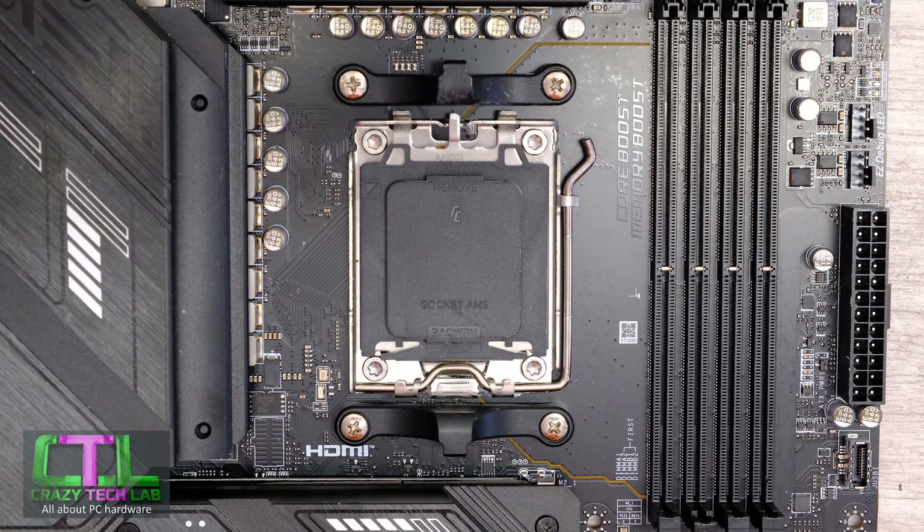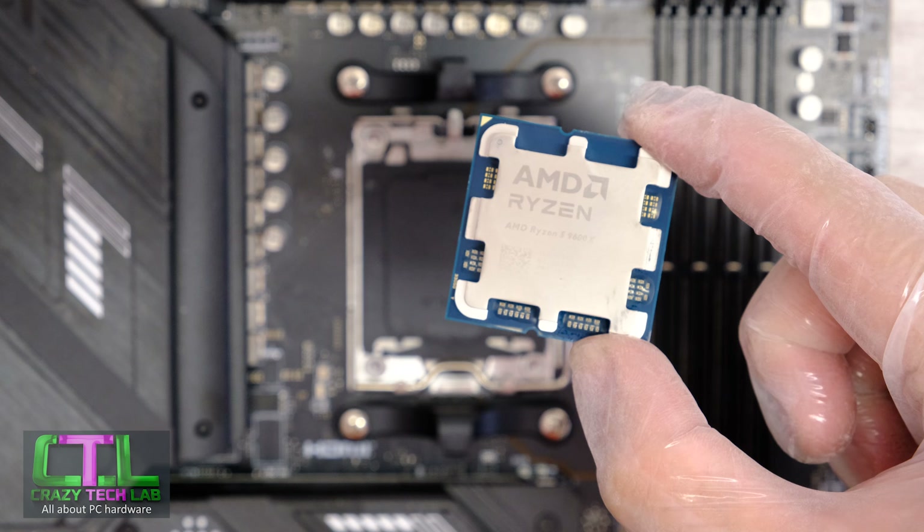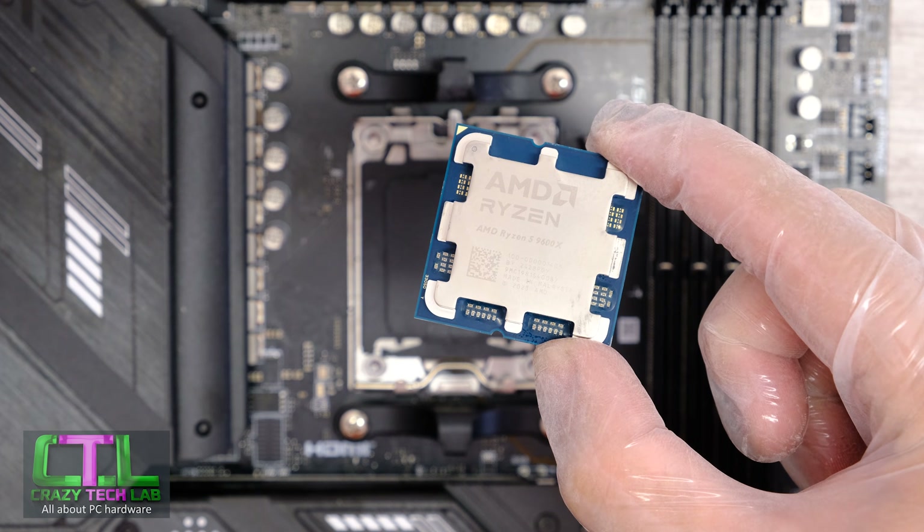Hey everybody, welcome to Crazy Tech Lab. Today we are going to be looking at how to install your brand new Ryzen 9000 series processor, such as the Ryzen 5 9600X that we have here.